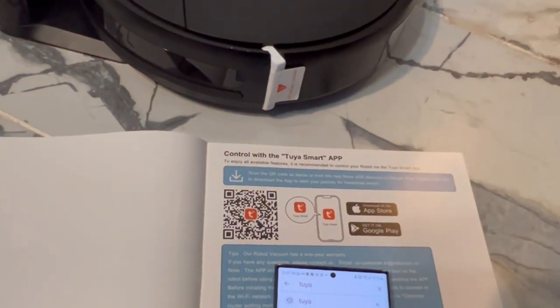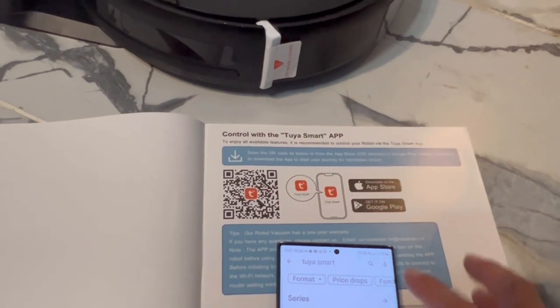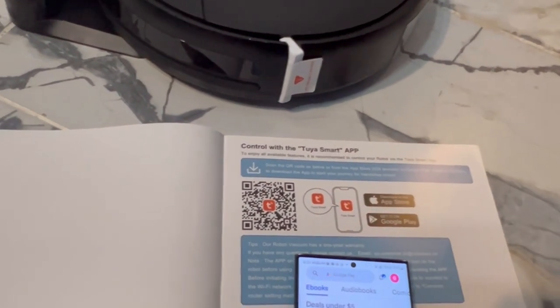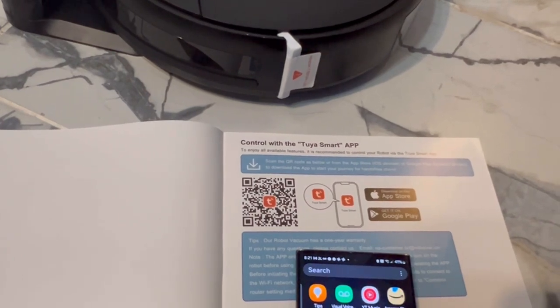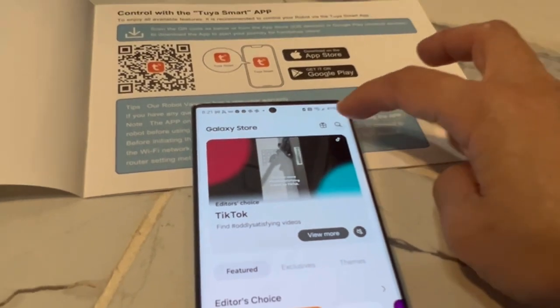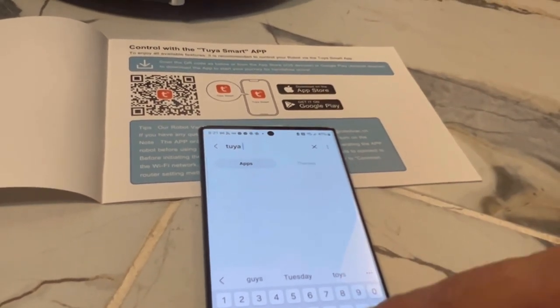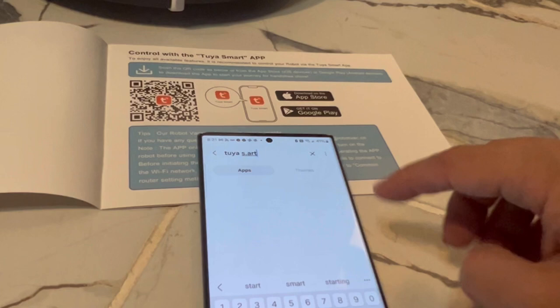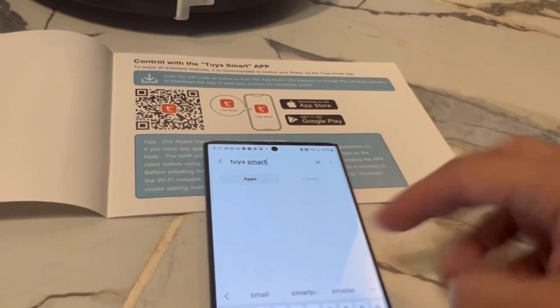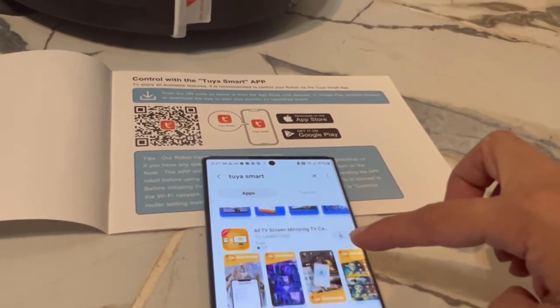All you need to do is go to the Play Store on your Samsung Galaxy and find the app. If you can't find it, you can see in the manual you are able to just scan. I tried to find the app and couldn't find it for some reason — I might have just done it incorrectly. I typed T-U-Y-A Smart and it wasn't coming up, so it took me a little bit.